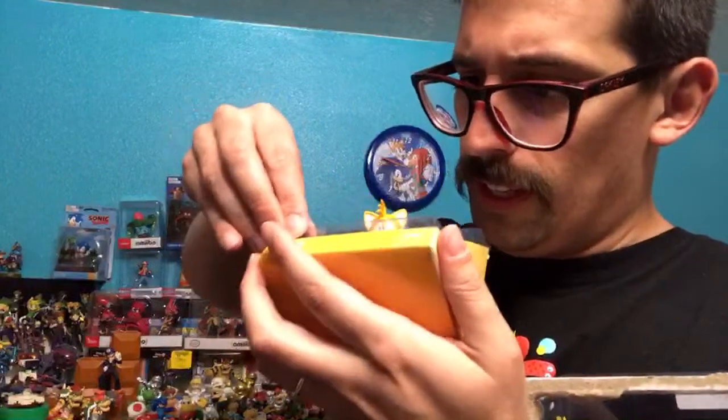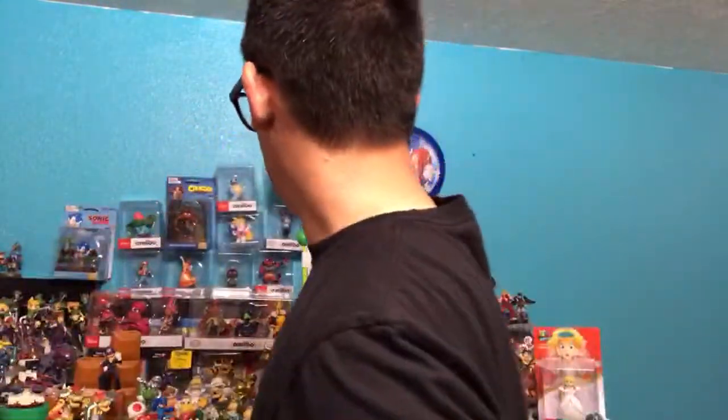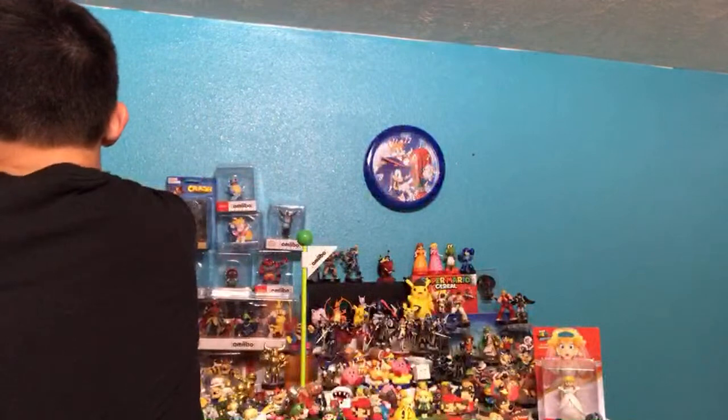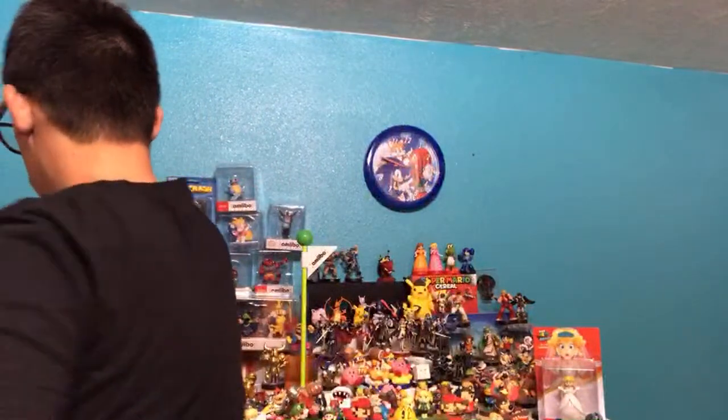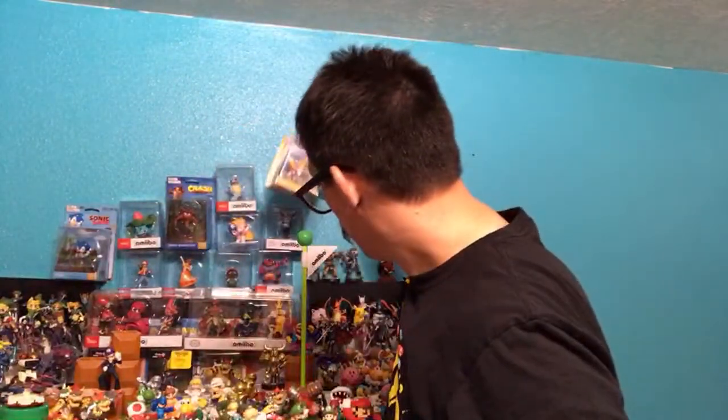There's Tails Totaku — fitting him into the container. There he is, we'll put him next to Sonic. Sorry, he's covering up Incineroar — Incineroar fans, I do apologize.